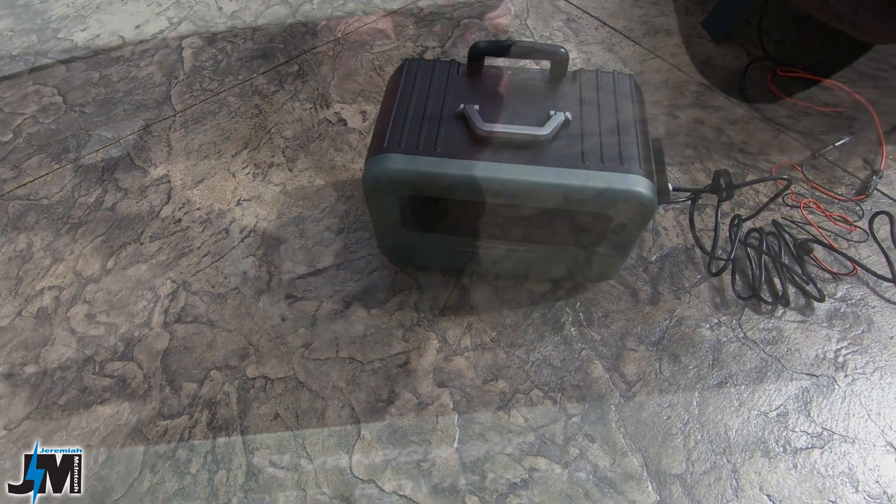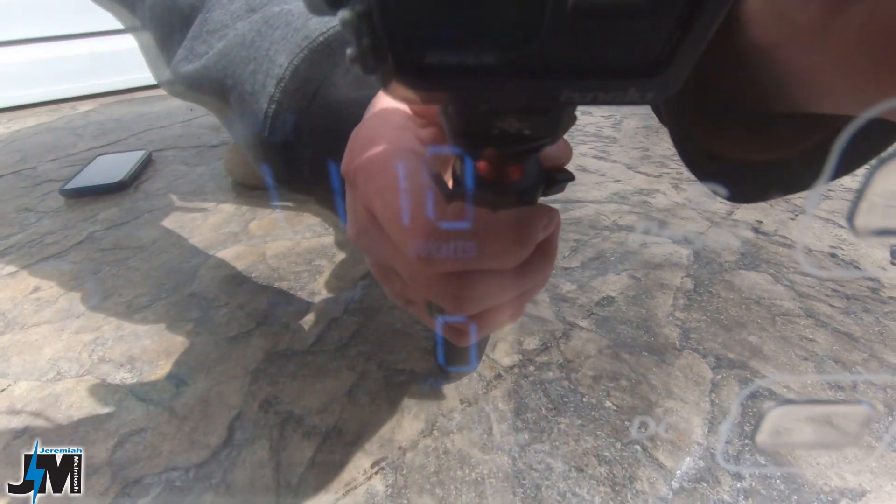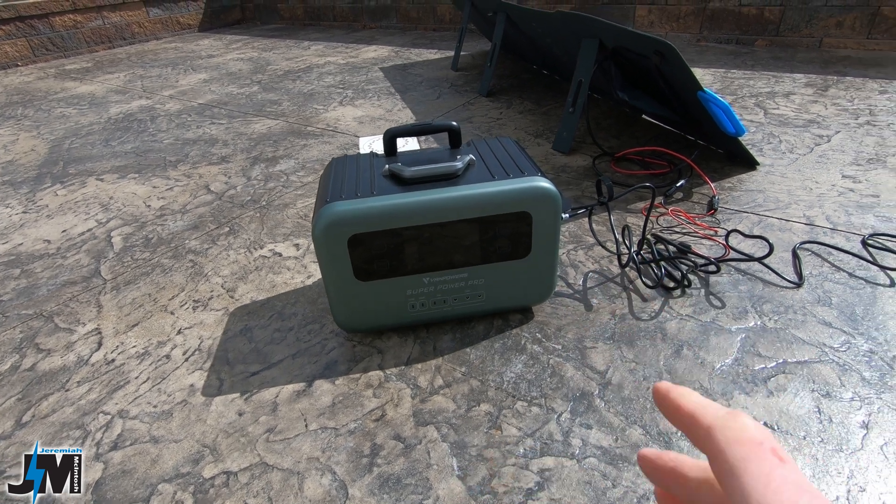I connected it back up and it kicked back in. Not sure if you can see this, but it's reading 1,110 watts — going to be really hard to see, but that's crazy input into that little unit.